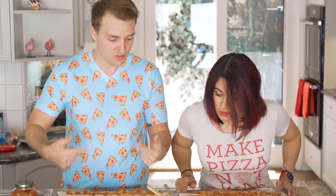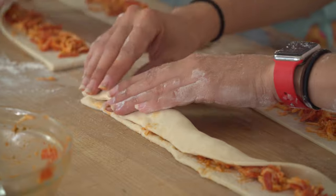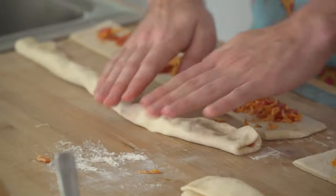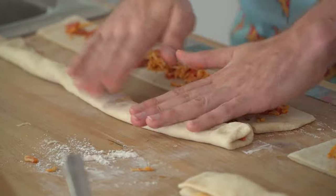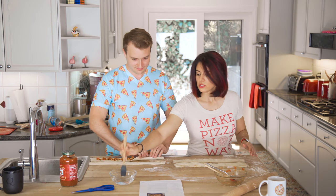Now we gotta roll them, fold them, fill them. I'm a pizza boy, I'm a pizza boy, I'm a pizza boy. Let me try. Brush edges with water and pinch to seal.